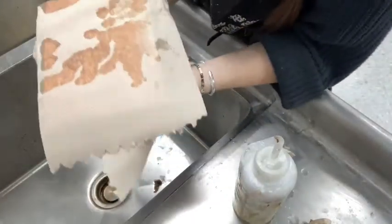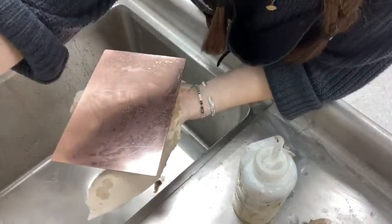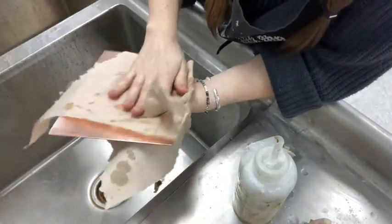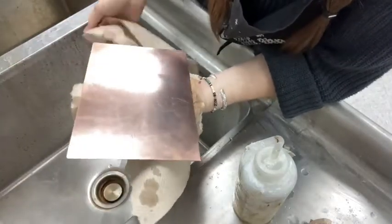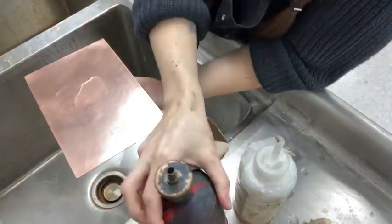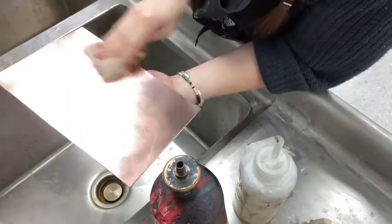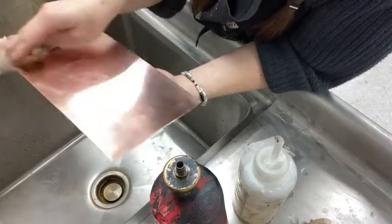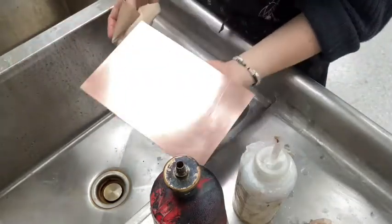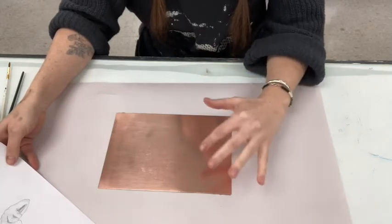Try not to handle the plate too much when it's dry, as the oil from your hand will transfer to the plate. To finish it off, just a nice little wipe with denatured alcohol.